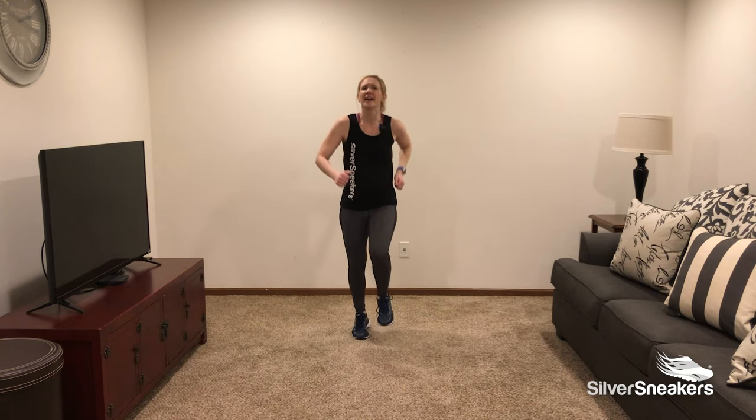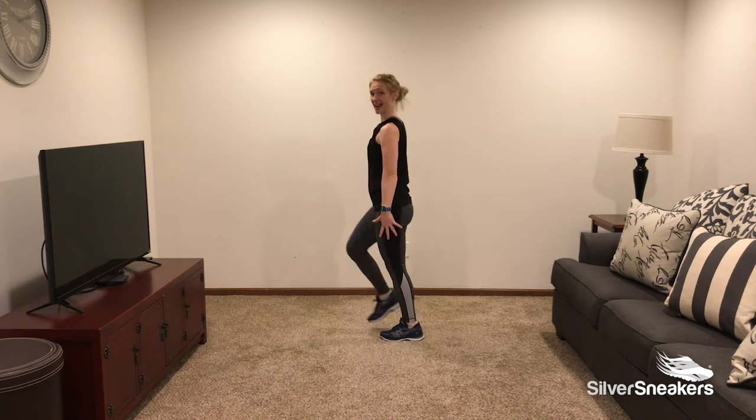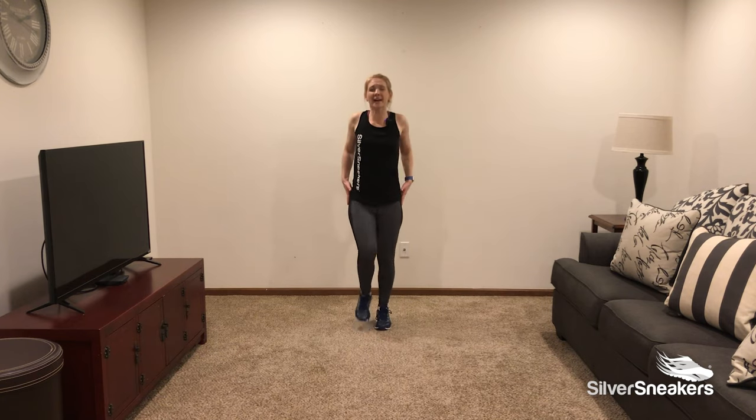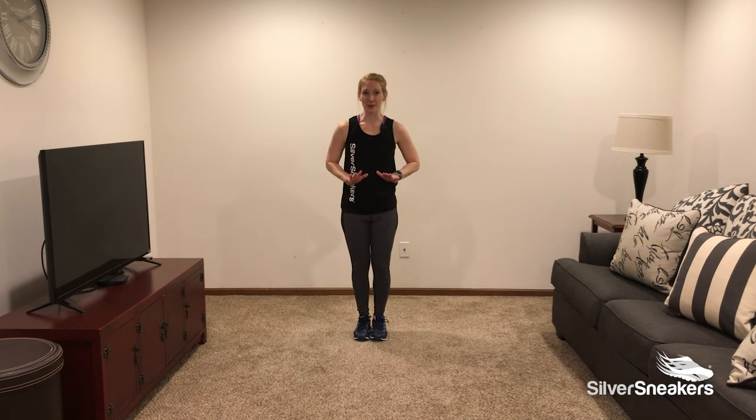Big breath — inhale and exhale. Let's slow our march down. Add some shoulders: up, back, and down. Up, back, and down. Let's go ahead and bring our march to a stop.